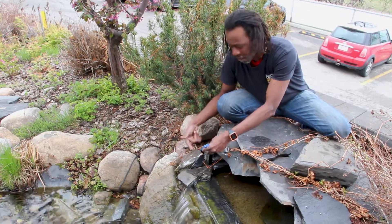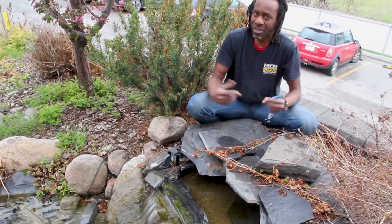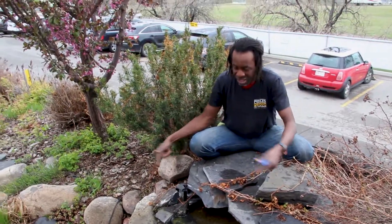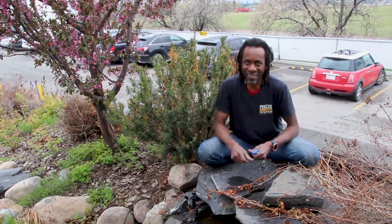That's a quick tip on getting your pond started and having a healthy season. Clean it out, check for leaks, clean out your filters, put in some new bio media and your bio startup, and you'll have a happy season. That's my tip for today — thank you!